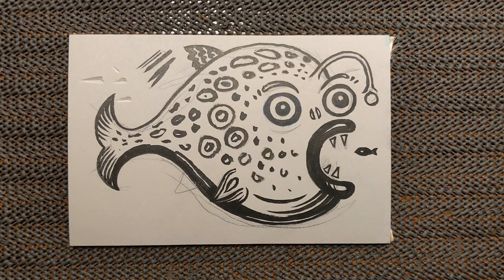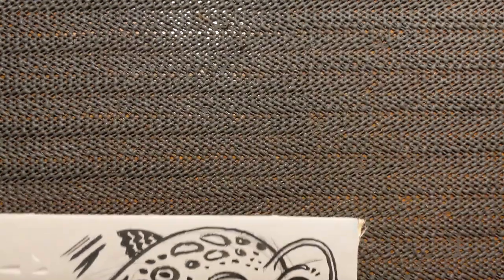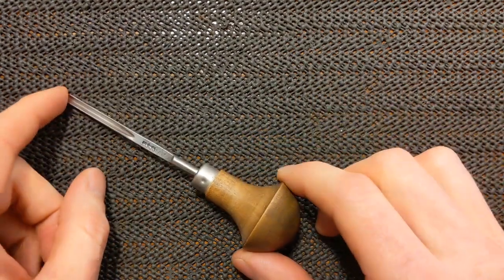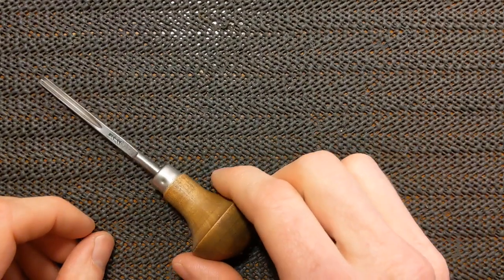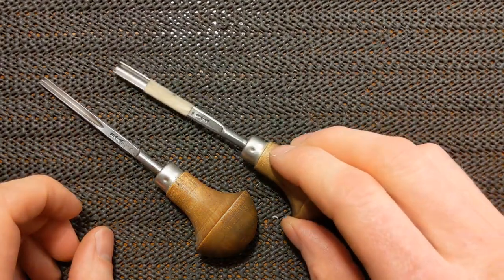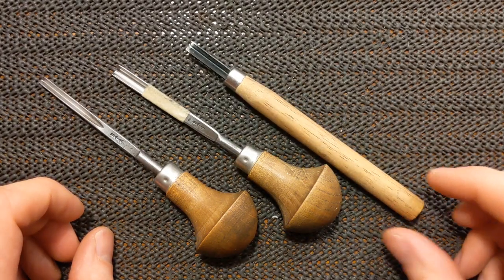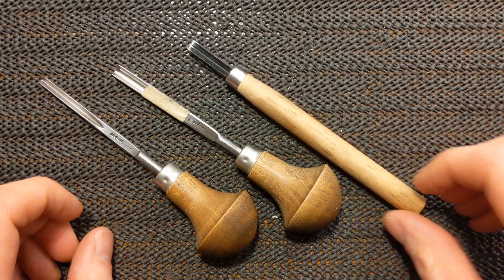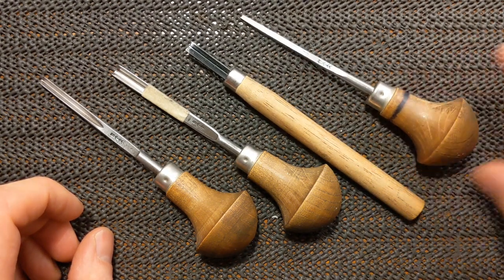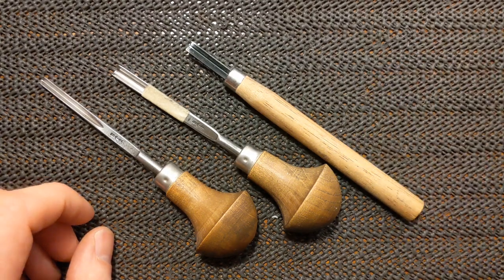This is the design I've already started, and I'll show you the tools I'm going to use. I'm going to do a longer video about tools separately, but for this video I'm going to use what I call a medium U gouge — a three millimeter gouge — a large U gouge which is five millimeters, a large V gouge, and a small U, one millimeter U gouge.